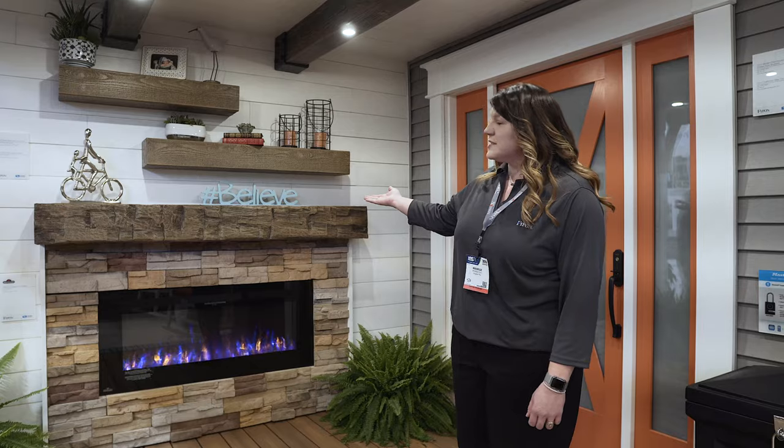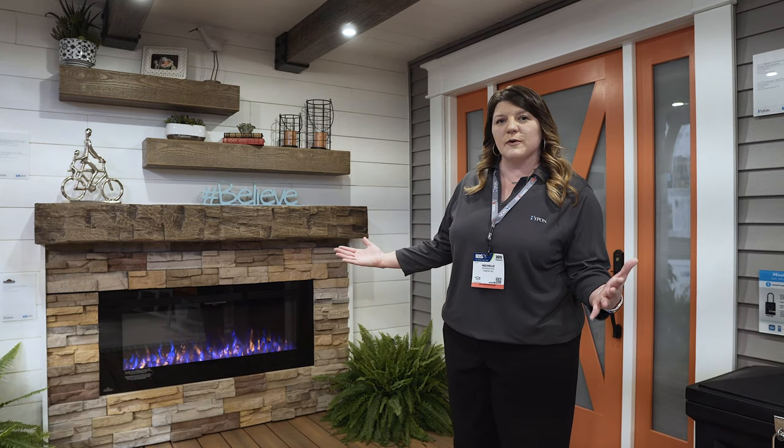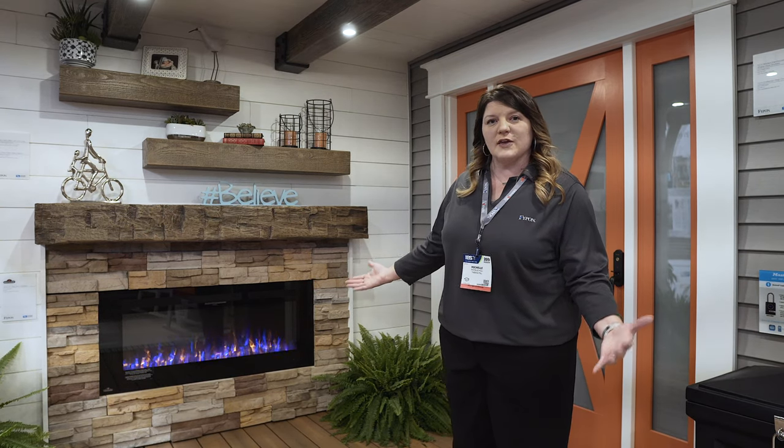We also have here, where you can see our beam mantles that you can put over a fireplace. We have a lot of flexibility from a size offering, anywhere from a 60 inch all the way to 90 inch, for any type of fireplace opening that you have. The beams also come in a 4x6, 6x8, 8x10, and a 10x15, so you have a lot of versatility in size.